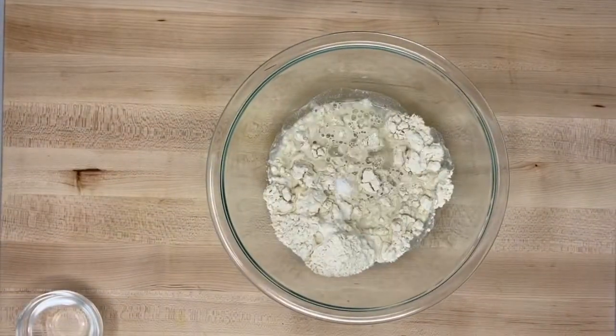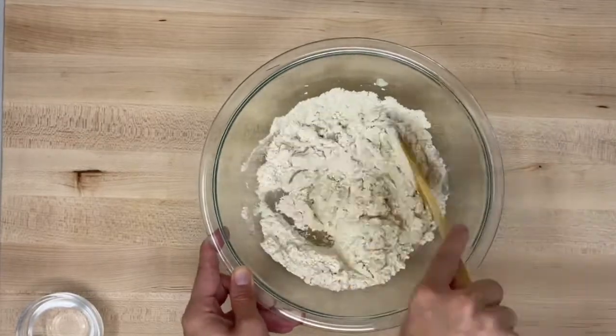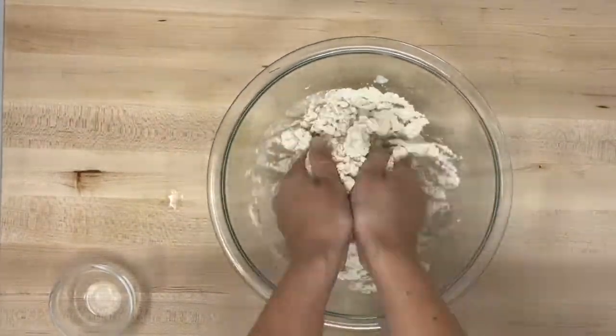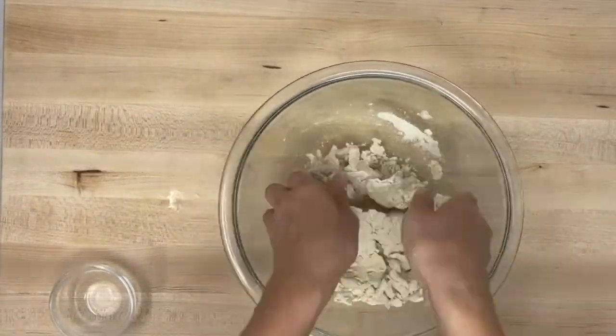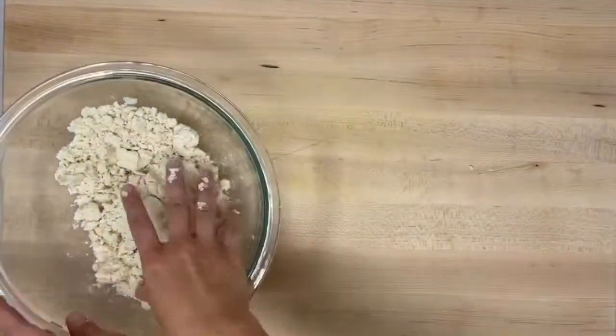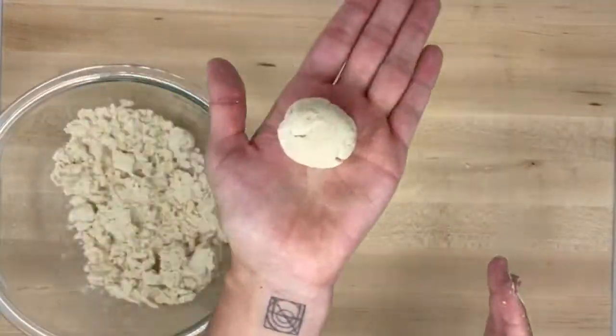Combine the masa, salt, and half cup of water in a medium mixing bowl. Mix well, adding additional water as needed. The dough should be dry but holds together. When the dough ball looks like this, roll it into eight little balls.